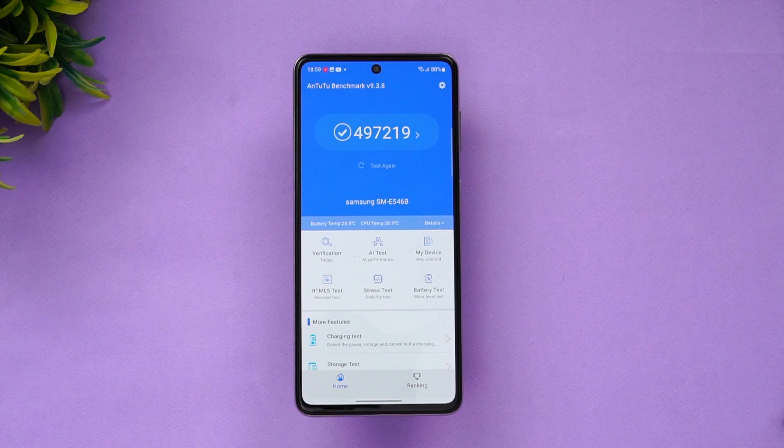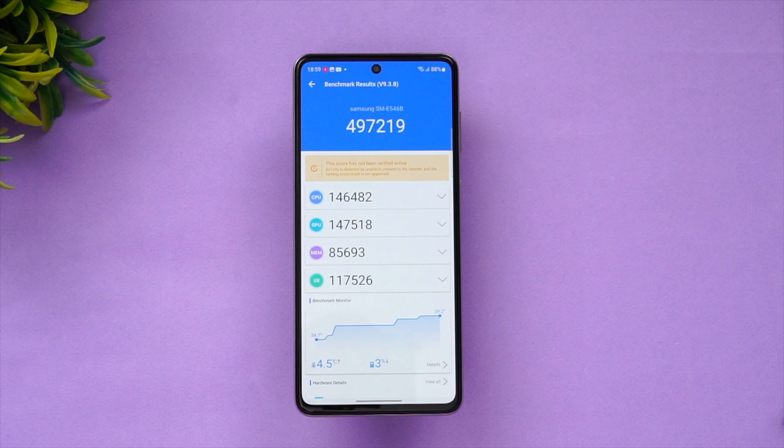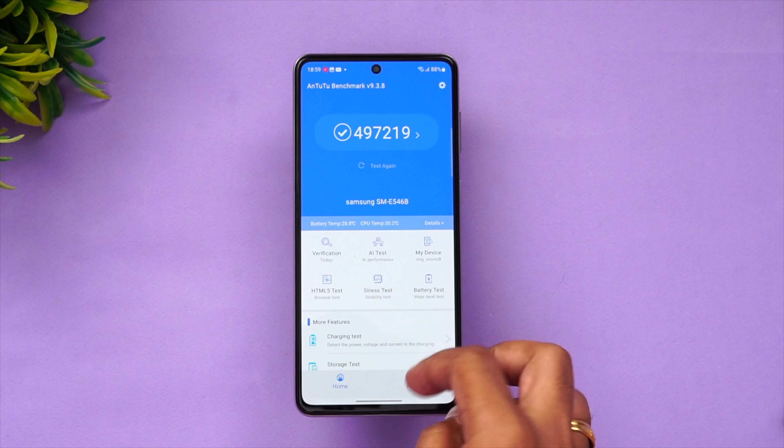Next is the AnTuTu benchmark test. The benchmark score is 497,219 — so around 5 lakh is the AnTuTu score for the Exynos 1380. The CPU score is 146,000, GPU score is 147,000, along with the memory score and UX score.